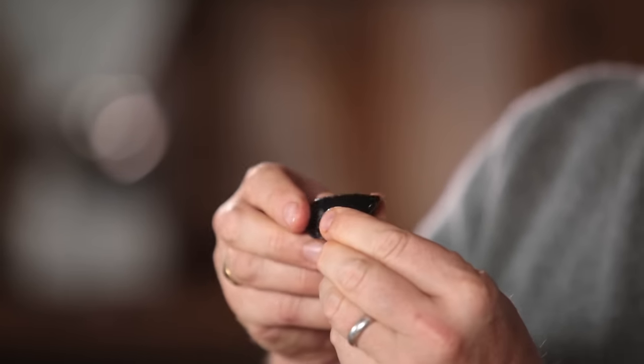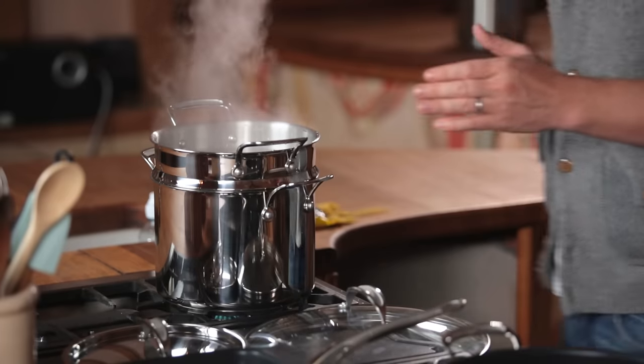You can get your fishmonger to prep these for you — they just wash them and pull a little beard off. They're really simple to do. If there's any that are open, just get rid of them. I've got a pan of boiling water and a griddle pan. Those two things signify taking the beautiful mussels two ways.